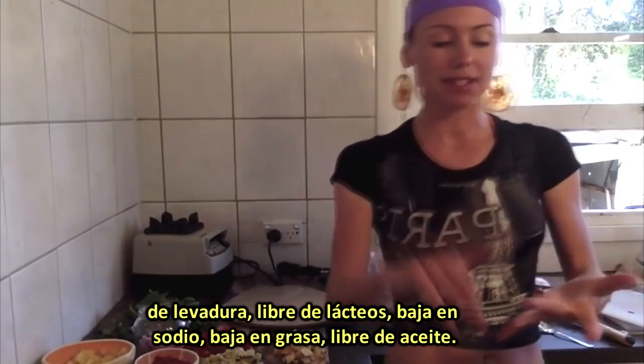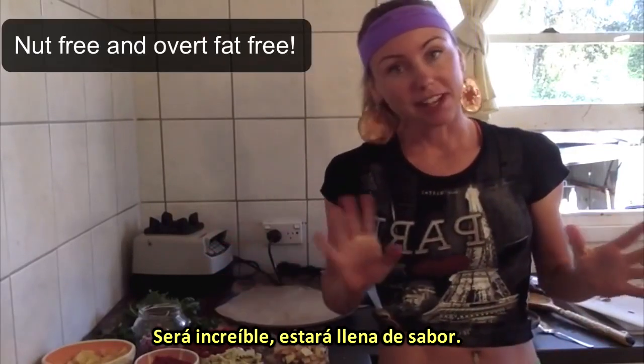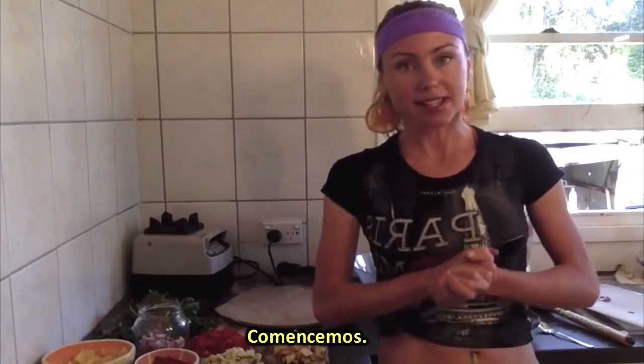And it's going to be gluten free, yeast free, dairy free, low in sodium, low in fat, oil free. It's going to be amazing. It's going to be full of flavor. Okay, so let's get started.